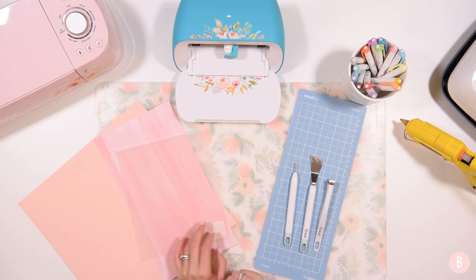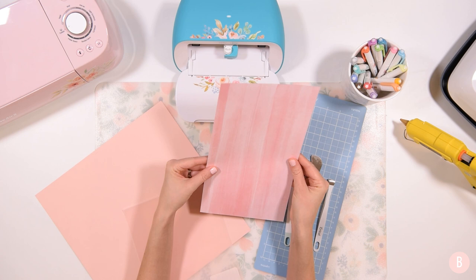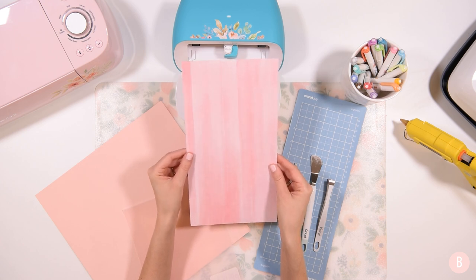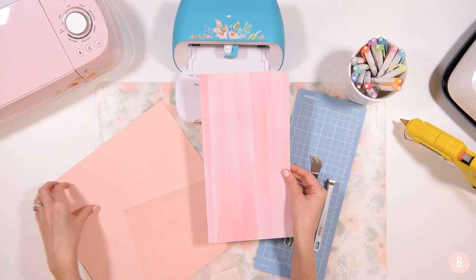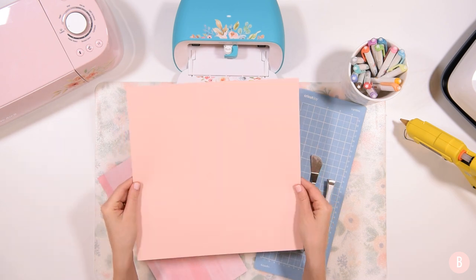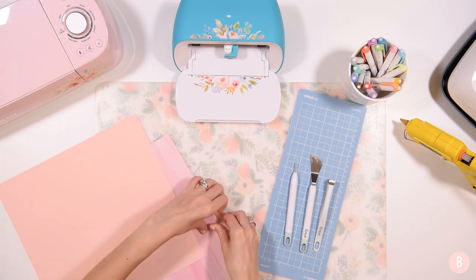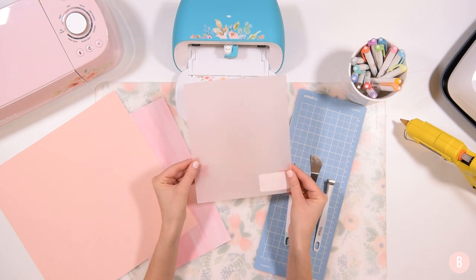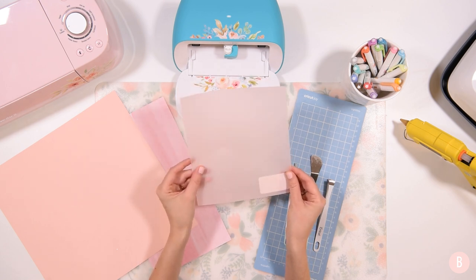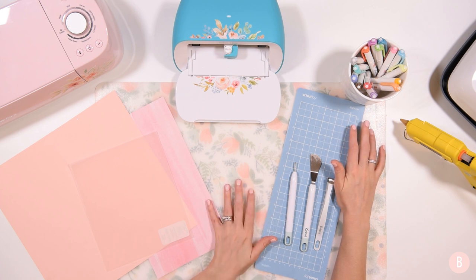I'm going to be making three separate ones with three different pieces of material. The first is this really pretty watercolor paper — it's double-sided, so I was curious to see how that would work. I'm also going to use double-sided plain cardstock in a nice blush color, and finally I wanted to try making a little flower with vellum. We're going to use our Cricut Joy mat — I have the light grip mat, which is best for working with paper.